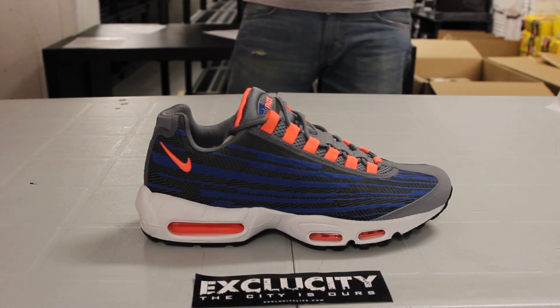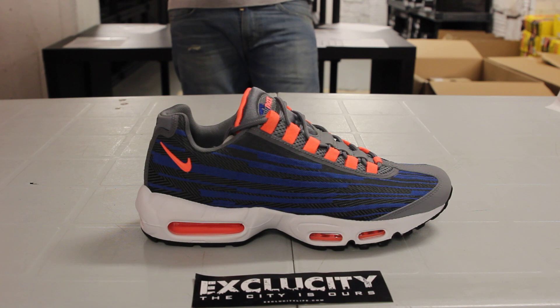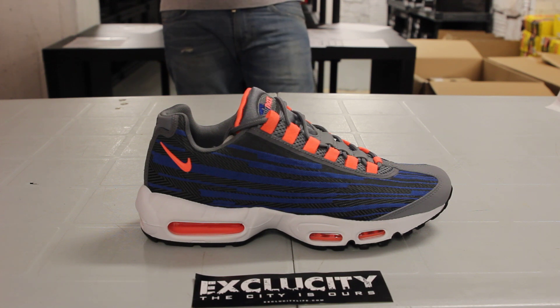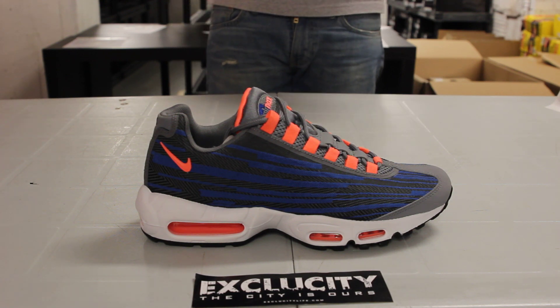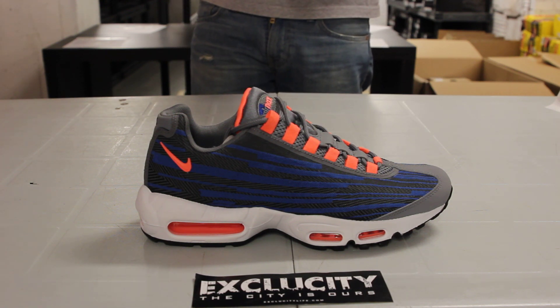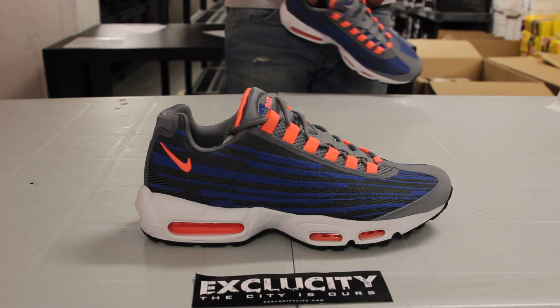For more information on how to purchase this shoe, you can contact us at (514) 846-8887. You can also contact us in the West Island area at (514) 626-4434. At our newest location in Brossard and Laval — the Brossard number is (450) 443-8887, and the Laval location is (450) 681-8777. Don't forget to check out our website ExclucityLife.com.